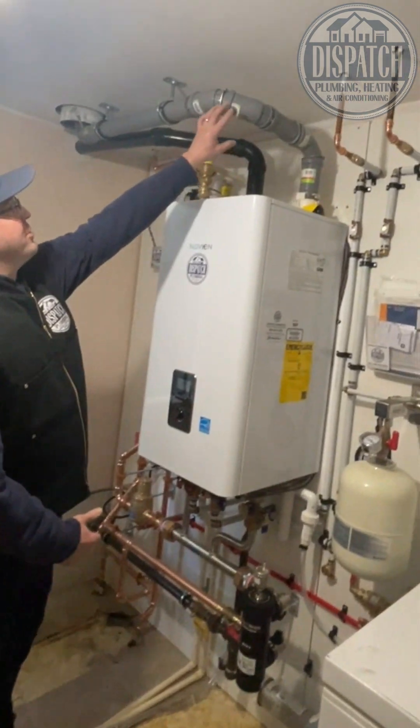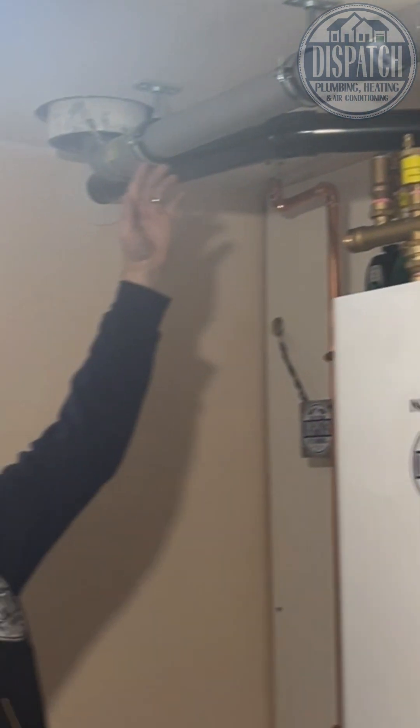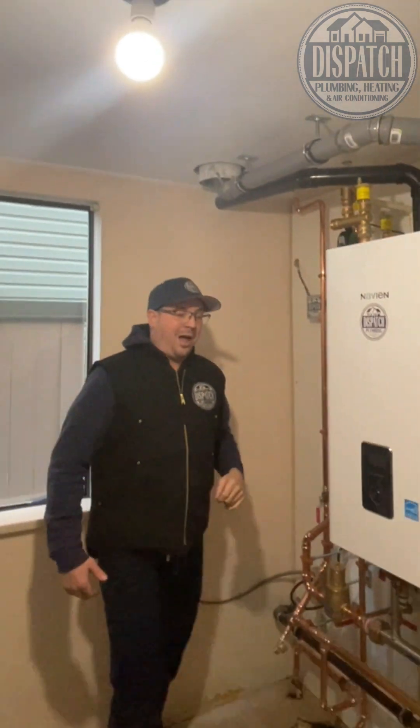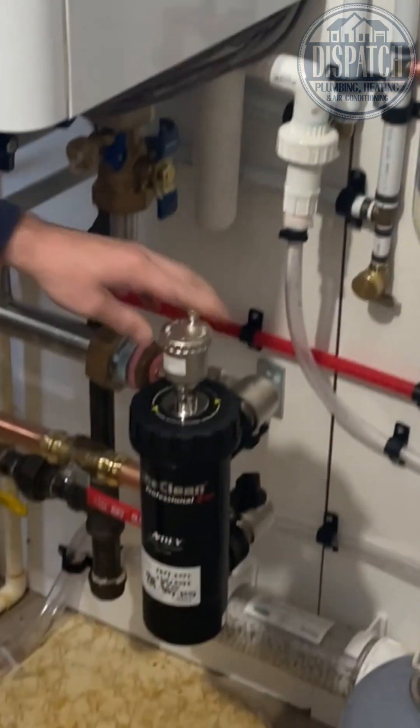We've got the beautiful central thermo venting out and up the B vent with the central thermo B vent cap up on the top — I'll show you a picture of that one too. We've also got the AD Magna Clean 2XP Chem Pack.